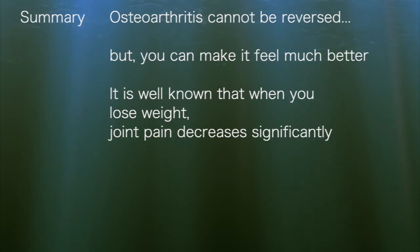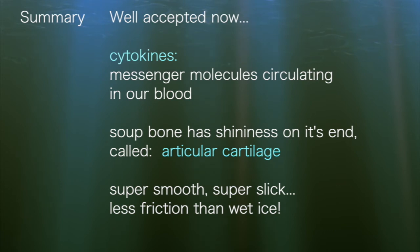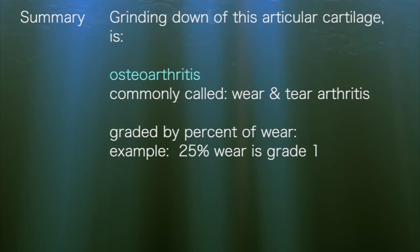Osteoarthritis cannot be reversed, but you can make it feel much better. It is well known that when you lose weight, joint pain decreases significantly. In a study on osteo-knee arthritis, a 10% weight reduction in patients resulted in a 50% pain reduction. If it was only due to weight loss, we would expect pain reduction to be proportional to weight loss. It's well accepted now that it is the cytokines — the messenger molecules circulating in our blood — that affect joint pain. Looking at a soup bone: the shininess on its end is called articular cartilage — super smooth, super slick, with less friction than wet ice.